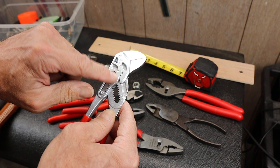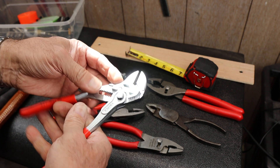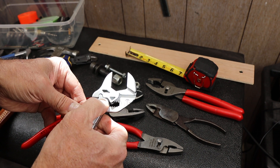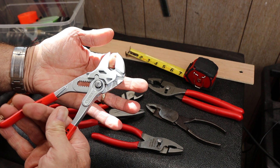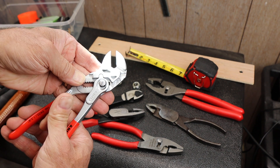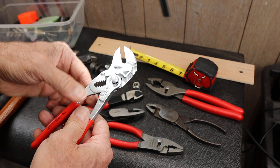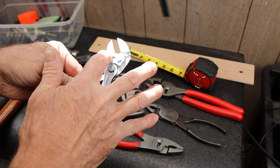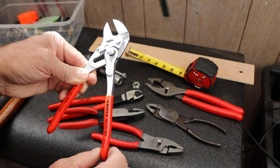You can see on this KNIP-X pliers wrench, not only is there the traditional movement to align it, but then you've got this mechanism here that provides a change in the leverage. This movement here gets amplified in the handle. So it's not equal, it's not one-to-one.